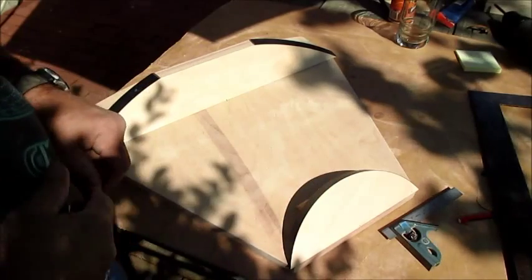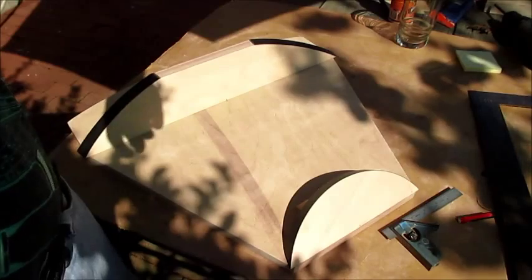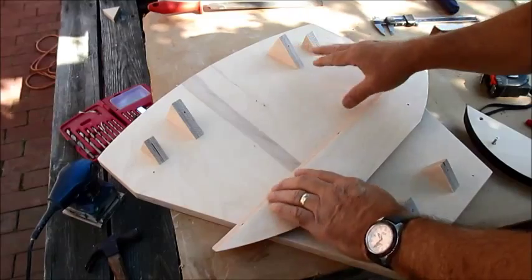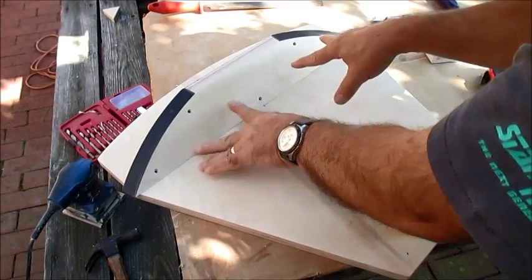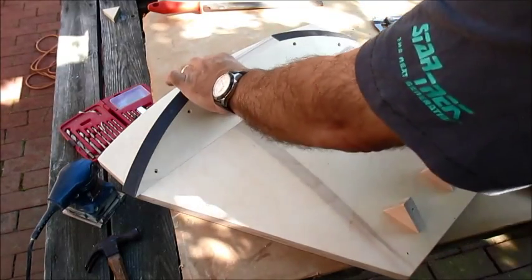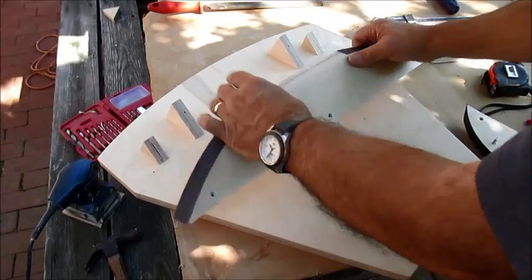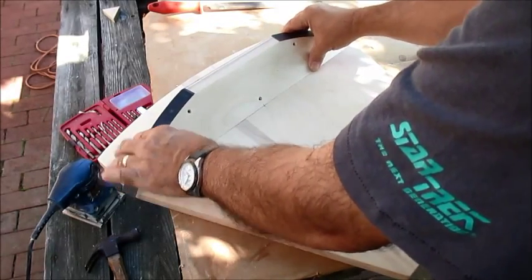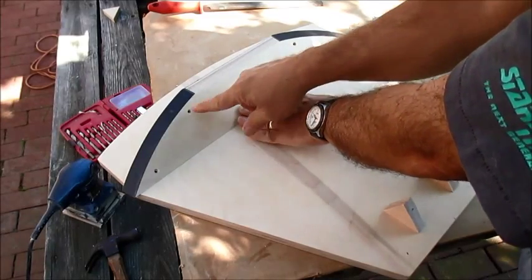I'm going to glue it there and screw it on. I've glued on my triangles, and you want to do those first, because whenever you put your bearing on with a slight toenail it's going to push it forward and your distance will not come out right. I've already glued those on, found my center mark, and then pre-drilled holes for my screws.